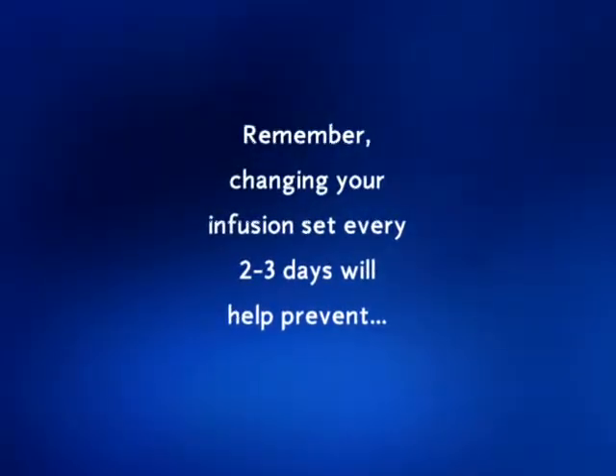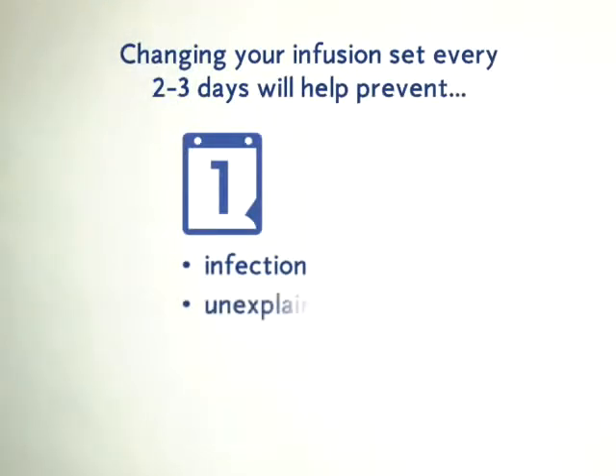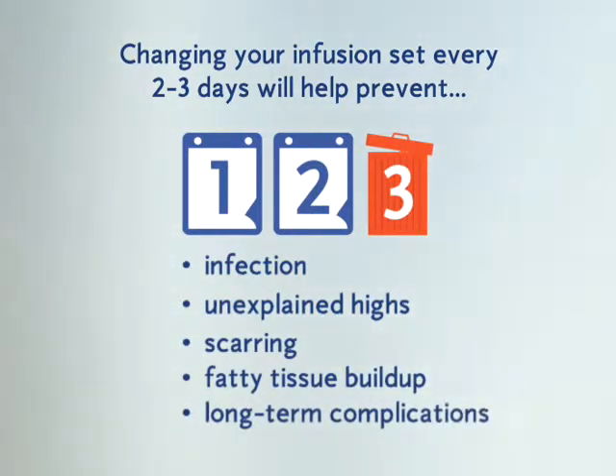Remember, changing your infusion set every two to three days will help prevent infection, unexplained highs, scarring, fatty tissue buildup, and long-term complications.